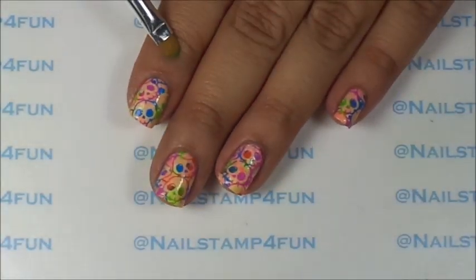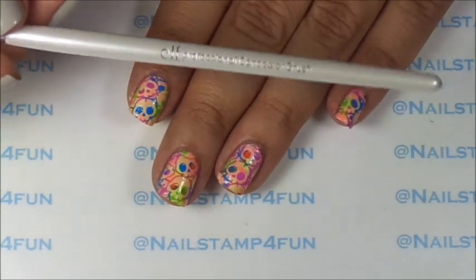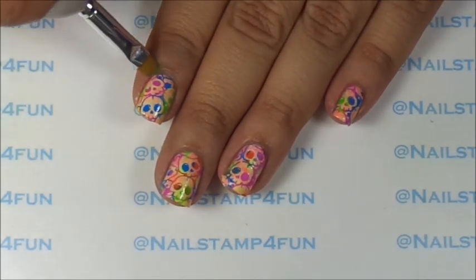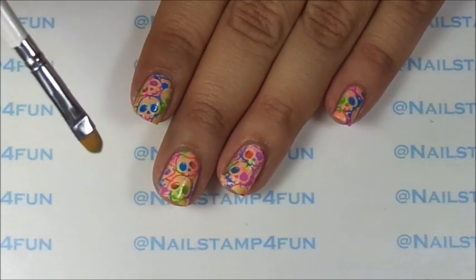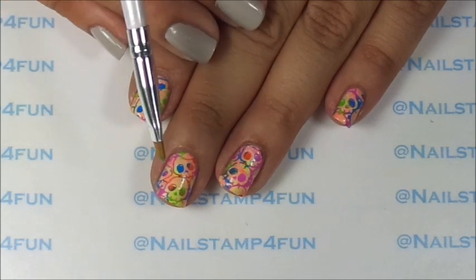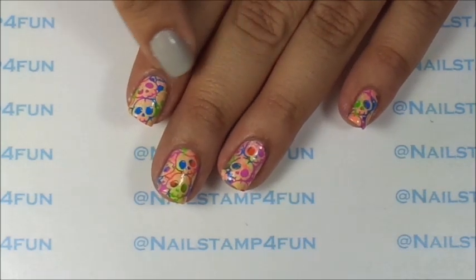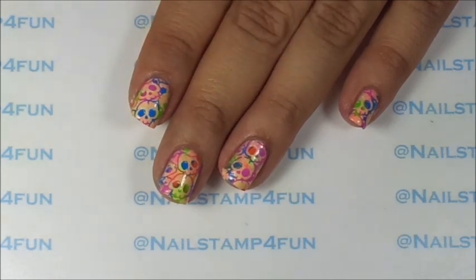I just finished cleaning up. What I use is this ELF concealer brush which costs a dollar. I just take acetone and clean around my nails and my cuticle area. After you're done and your nails are dry, I totally recommend you apply cuticle oil. That way it can help your nails grow and also give back some moisture to your cuticles.